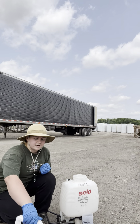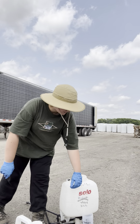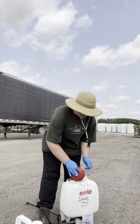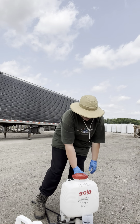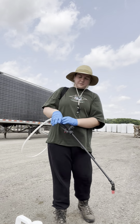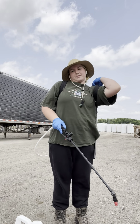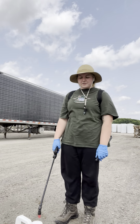Now I'm going to fill this up with water to the two gallon mark, then I will mix it up, put the top back on, and put this backpack on. It's a hand pump, so I'm going to pump this and then spray out of here.